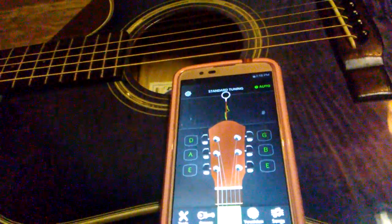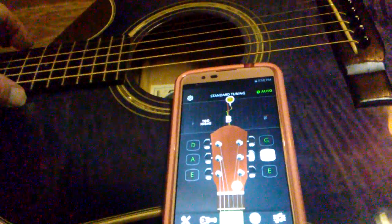One more time on the B string, then we move to the high E string.